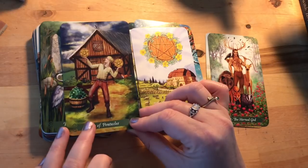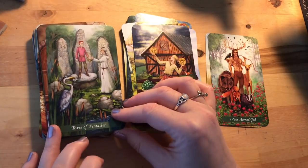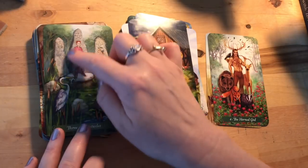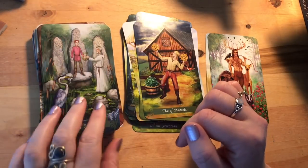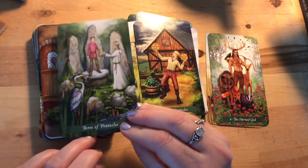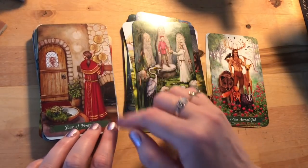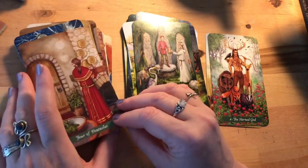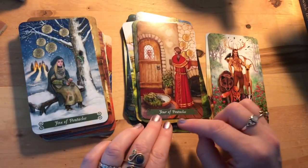Three of Pentacles: the heron's got his fish watching as this young lad gets what looks like a lyre — it's like a druidic circle, he's being taken on as an apprentice, which makes sense for that card. Four of Pentacles: this guy looks like he's taking things down off the wall and hiding them before someone comes in — that holding-on-to-your-wealth, don't-share take on the Four of Pentacles.